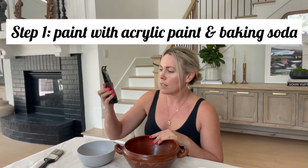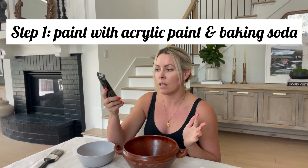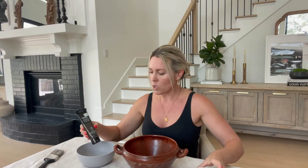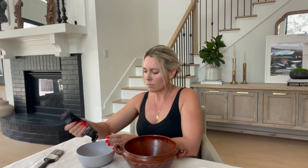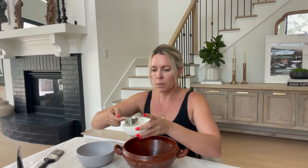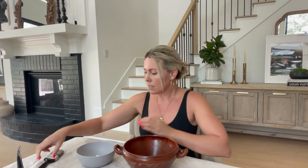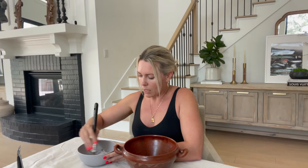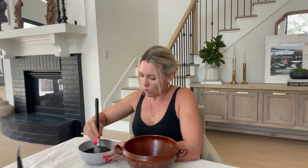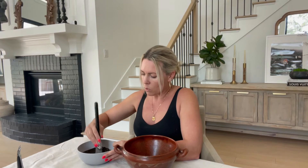I wanted to make this over into an antique pot. The first step is very beginner-friendly and one of my favorite techniques — especially for a quick DIY to change up the color. Start with any paint you want; this is an acrylic paint called raw umber. I get this at Hobby Lobby — the brand is Liquitex Basics Acrylic. Mix it in a plastic bowl and throw in some standard baking soda, about an eighth of a cup. The consistency I'm looking for is almost like peanut butter — thick. The baking soda serves kind of like a primer and also thickens up the texture within the paint.